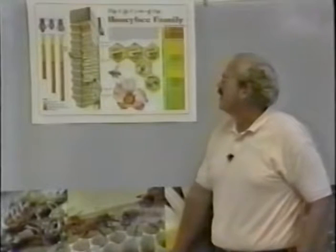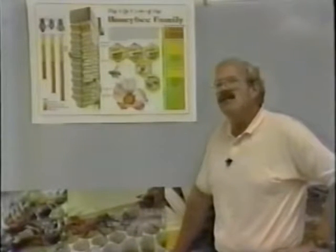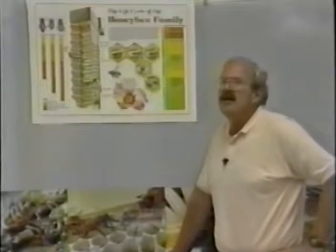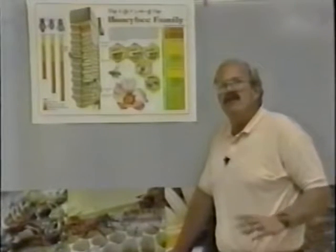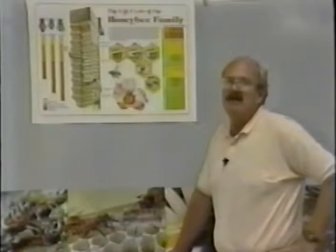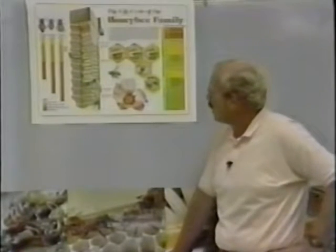Drones are a funny thing — they leave the hive during the day and hang around with other drones in places called congregating areas, looking for queens. If any of them see or smell a queen flying, they'll all go after her and chase her. The only purpose for a drone bee is to mate with the queen.